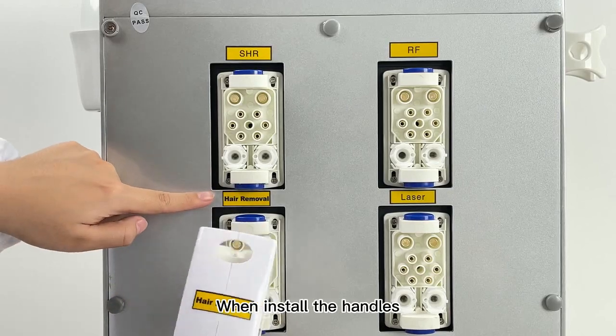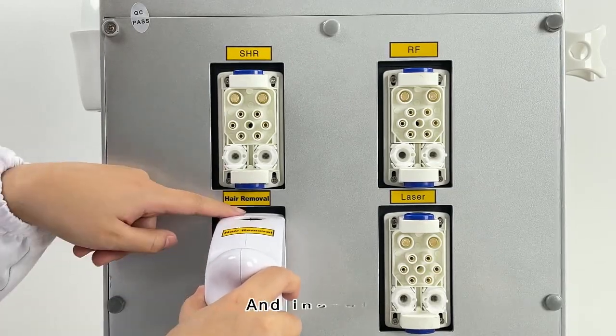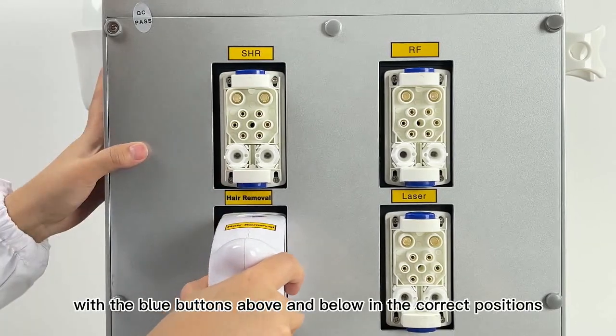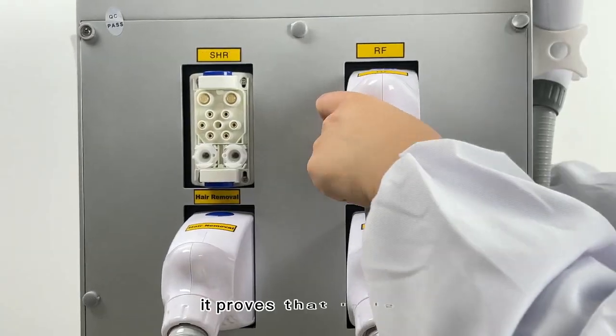When installing the handles, make sure that the electric circuit and water circuit correspond correctly, and install firmly, with the blue buttons above and below in the correct positions. When you hear a sound, it proves that it is connected.